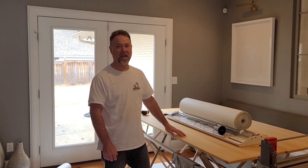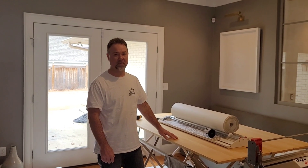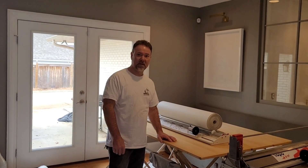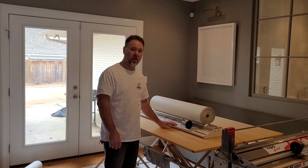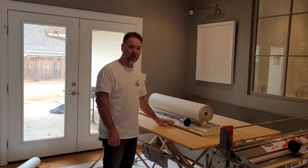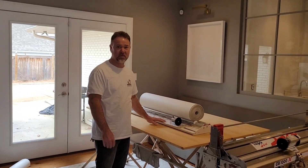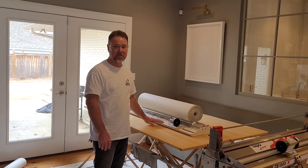Hey there, Mark Shelton with Pro Hanger Supply. Pro Hanger Supply is the North, Central, and South American distributor for Tap-A-Fix pasting machines and material dispensers. I do quite a bit of videos on our pasting machine line of products, but today I'm going to show you one of our material dispensers and how it can be used. I'll do a little demonstration while we're hanging some material today.